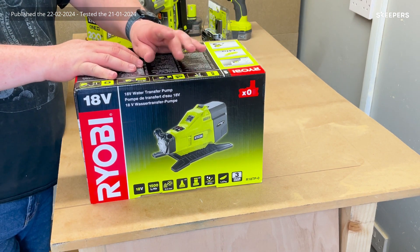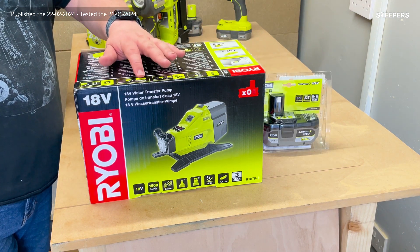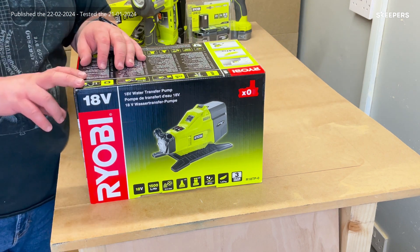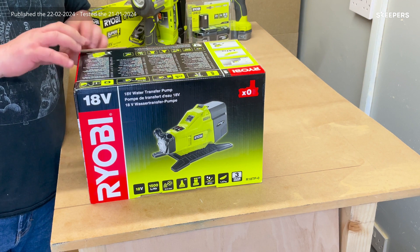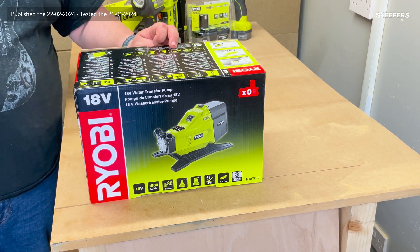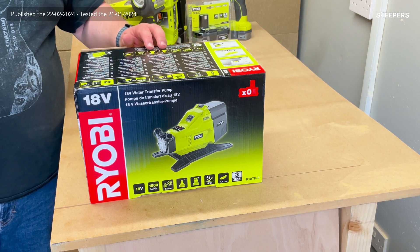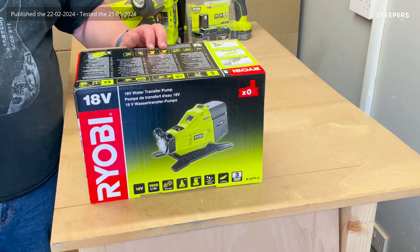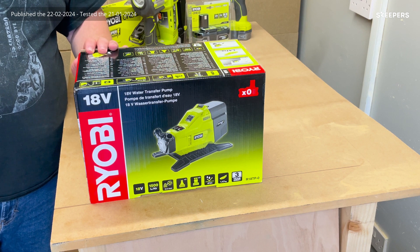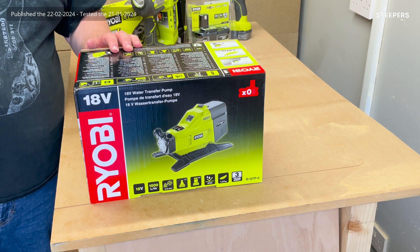It's portable and can do up to 1000 litres per hour on a 1.5Ah battery, and up to 1500 litres an hour. It also comes with an electronic circuit breaker, so if it runs dry it'll stop and won't be harmed. It comes with a 2.5mm mesh grille filter on the bottom, a standard tap connector, a hose connector — two of those — and it's IPX4 rated. It weighs just under 1.5 kilograms.